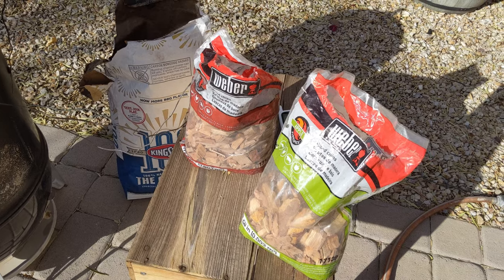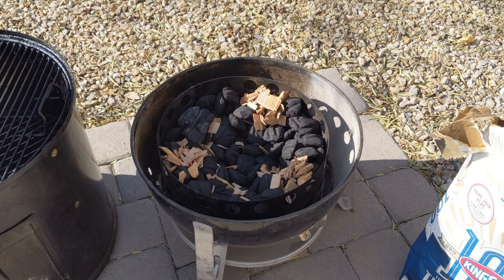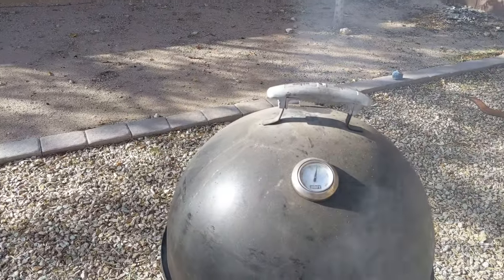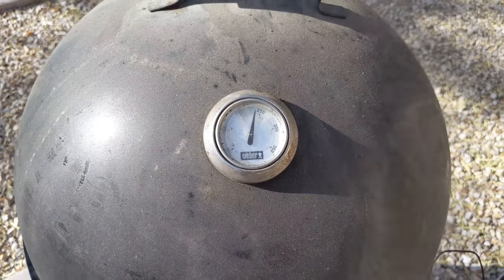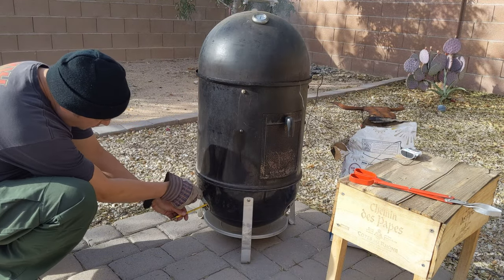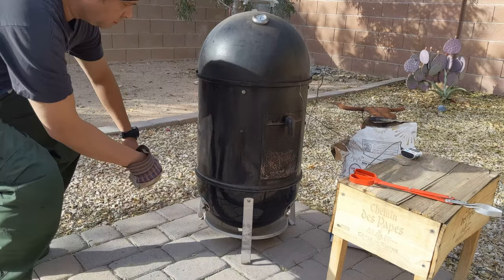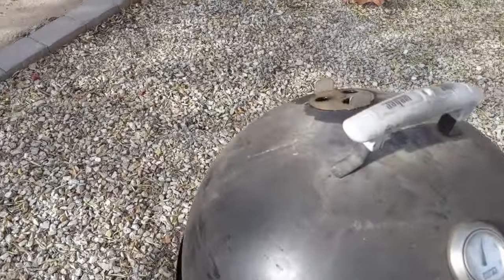I use a combination of apple wood and cherry wood, and Kingsford charcoal briquettes — a full chimney of charcoal. All vents were fully open until it reached smoking temperature, which is between 225 and 250 degrees Fahrenheit. Then I close the bottom vents just enough to slide a pencil through, with the top vent fully open.